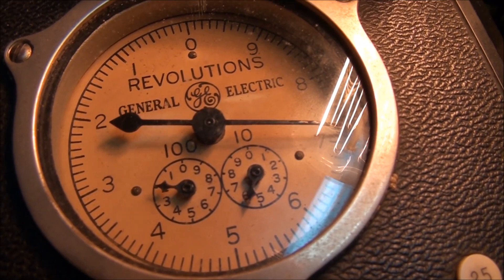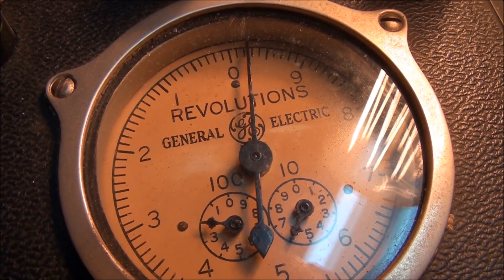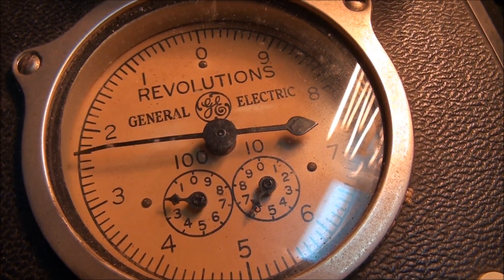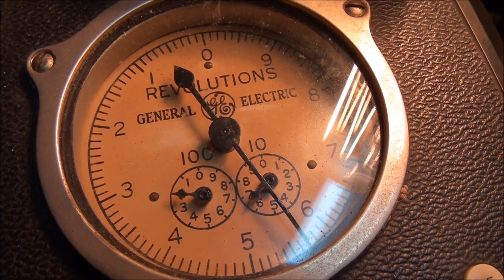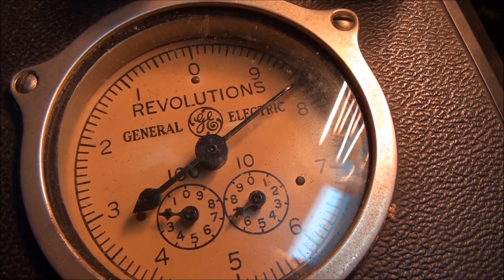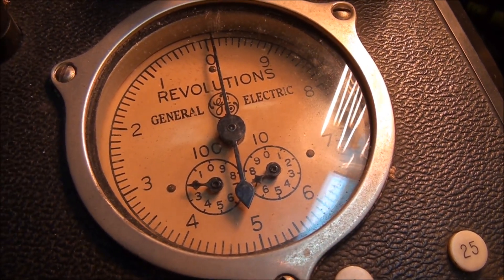So this would be used to check the accuracy of any power meter that's being tested. When you make your readings, you just stop the meter and the job's done.